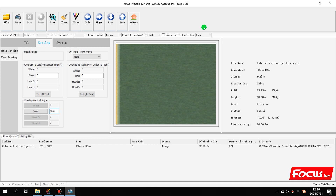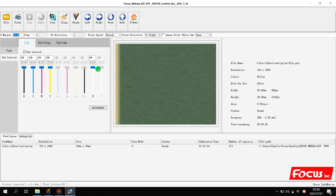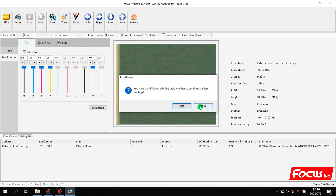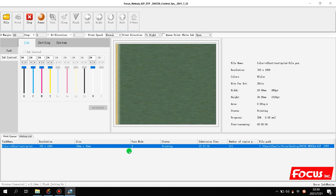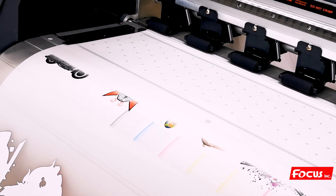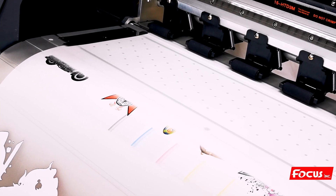After we finish the calibration for print direction to left, we can start to calibrate the print head for print to right. We go to open the control software, choose print to right, keep the white ink open, and choose the same file but set the X margin to a different position. We make sure the print direction is set to right and white ink is open, then print the same file again — the color offset test file from the USB flash.